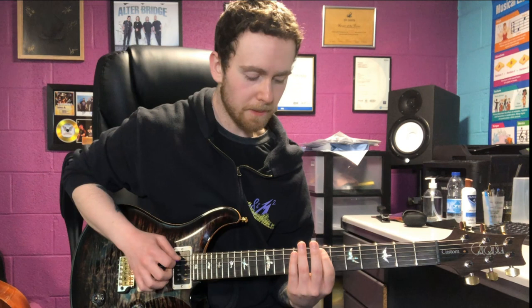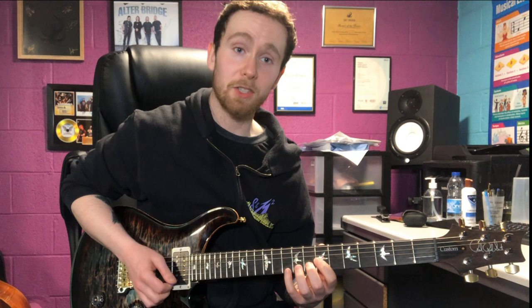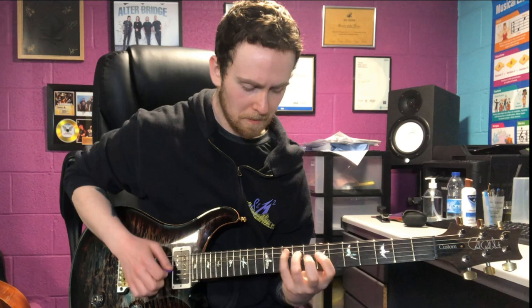In terms of how I pick my arpeggios, I'm actually not picking on the descend for the three string ones, and then this part of the arpeggio is all legato. Feel free to sweep that if you want.